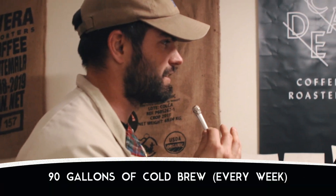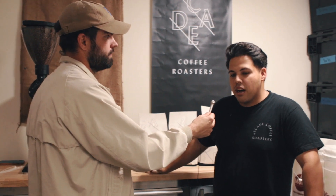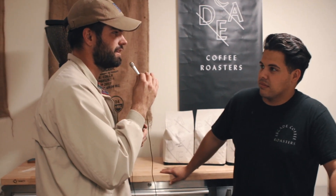Rough math — you're doing 90 gallons of cold brew in one week. Is this a normal weekly run? It is. Depending on wholesale orders, we usually do about 90 to 100 gallons every week. So that's a ton.